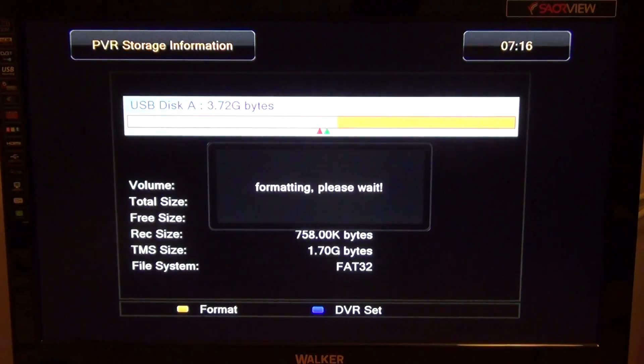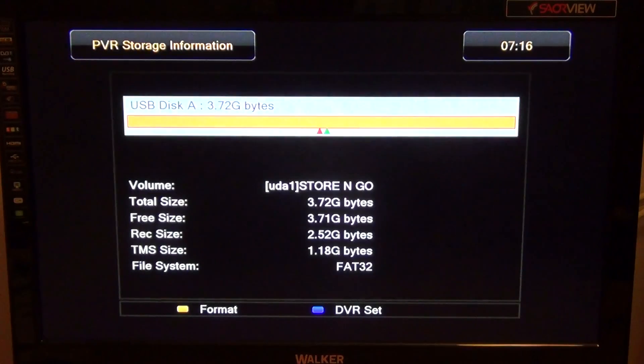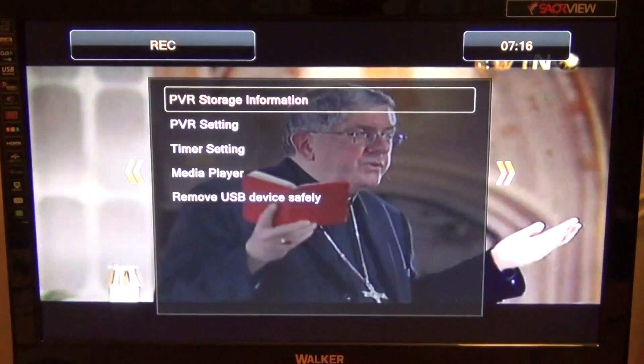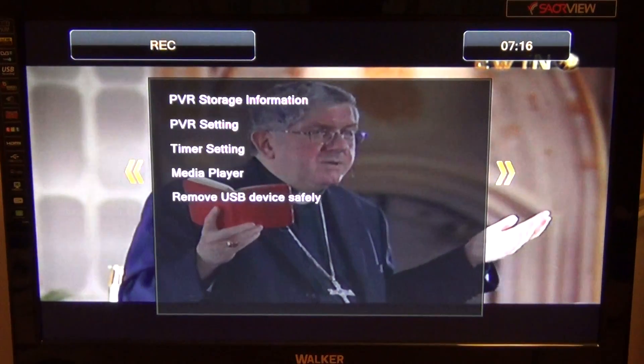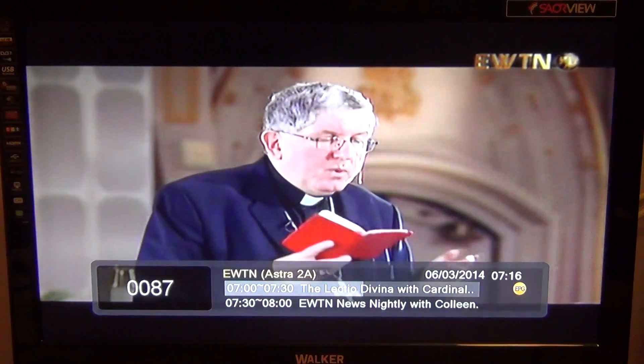I'm doing this on a relatively small USB drive, about a four gig drive, and you can see how quick it is. It may take a little longer on a larger drive but it's not excessive. Once done, just hit the back button a few times and you're back to live TV. That's basically how you format your USB device using the Ferguson Arriva 150.